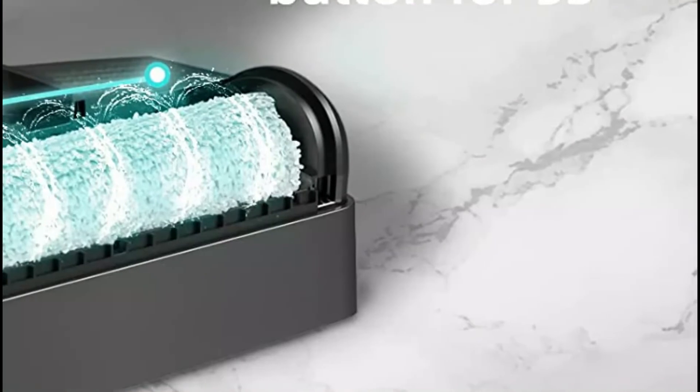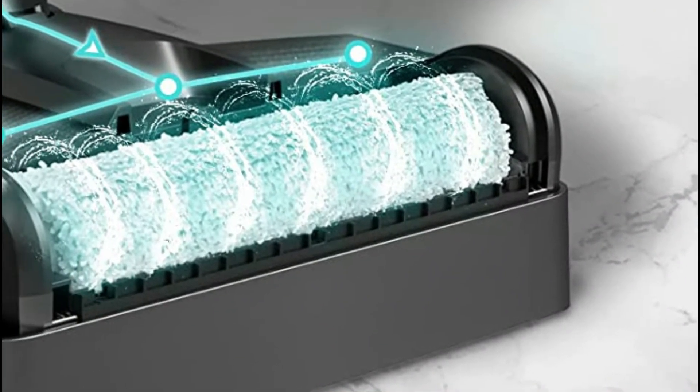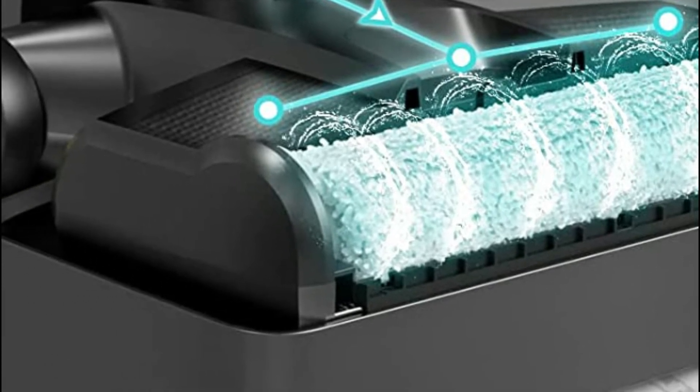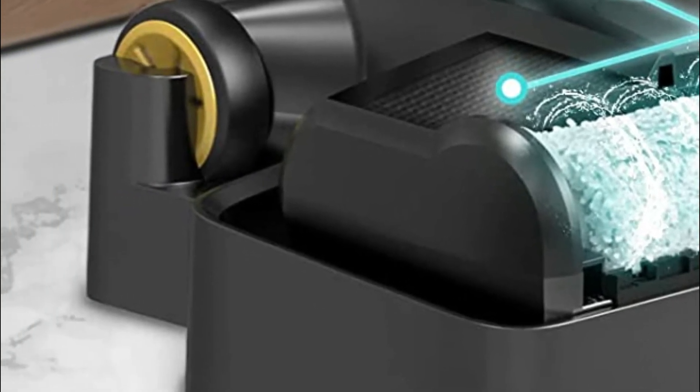At just 8.7 pounds, you can easily move this vacuum cleaner around the floor and up the staircase. Its portability makes for a smooth and easy cleaning experience.